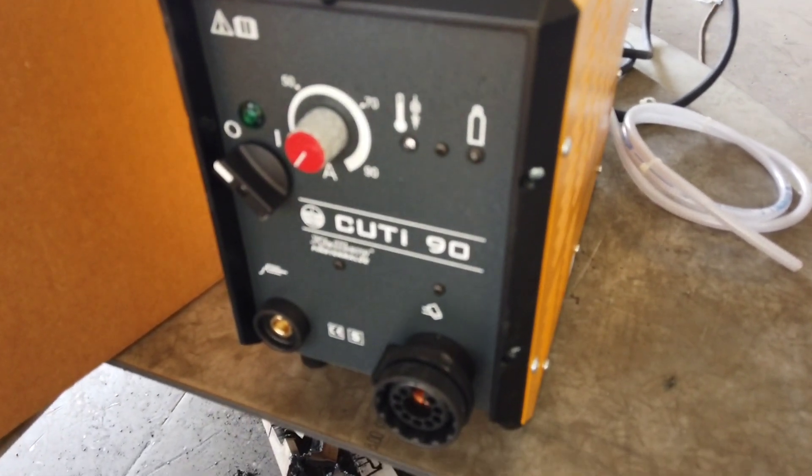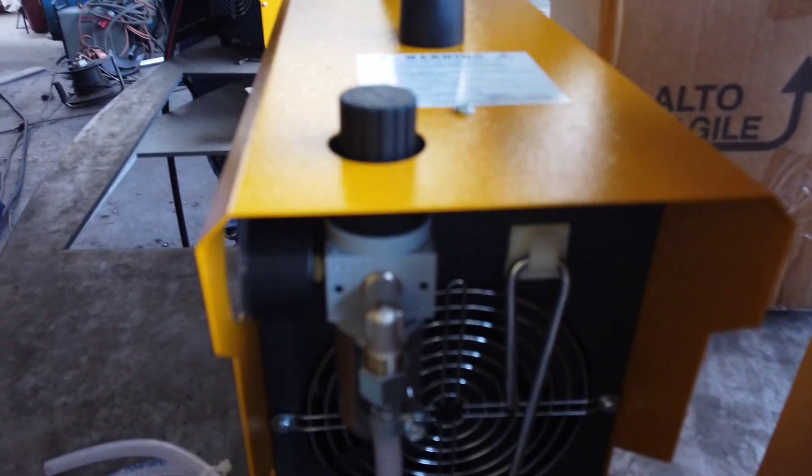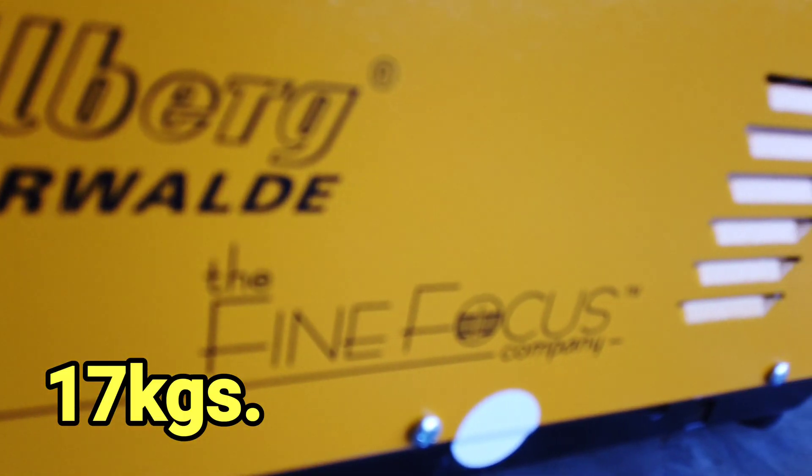This Kjellberg Finsterwalde Plasma Cutting Machine — probably a portable plasma cutting machine — is made in Germany. As you can see on the video, it's not really big, that's why we can carry it wherever we want to work. The dimensions are around 470 by 180 by 270 millimeters, and the total weight of this machine is just 17 kilograms.